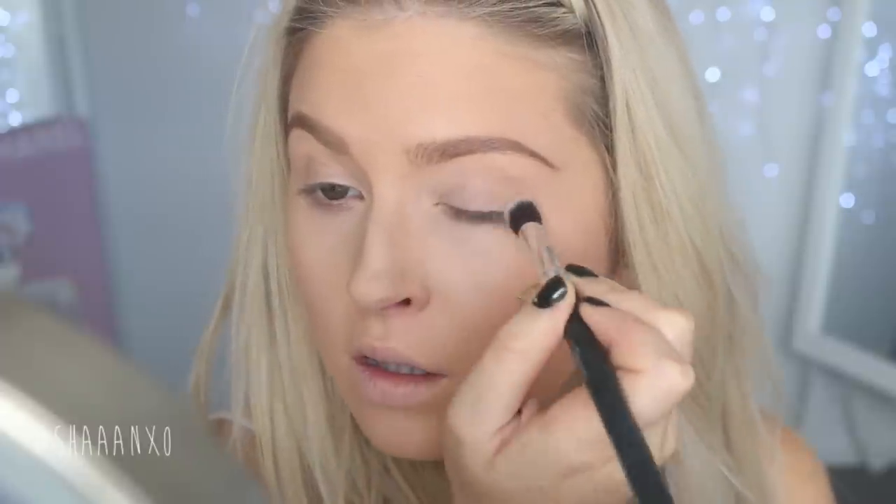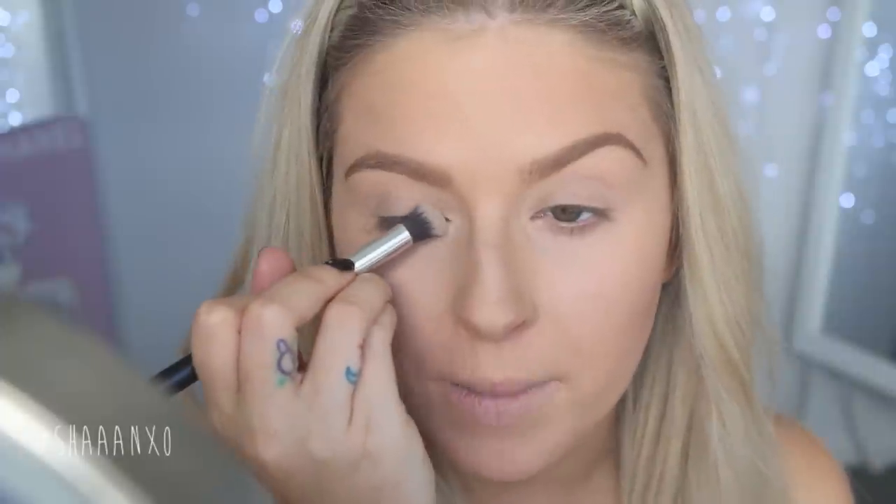Next up, we are using the Rimmel London Eyeshadow Palette in Brixton Brown. This retails at $16.99. First I'm going to take this shade here and just sweep that on the lid really, really lightly. Then I'm gonna take the shimmery shade on the same brush - this is going to go on my inner corner and on the first third to half of my lid, just blending it into that other brown color. It's a really pale brown color, quite similar to my natural skin tone. It looks darker in the pan, but it doesn't come off that dark.